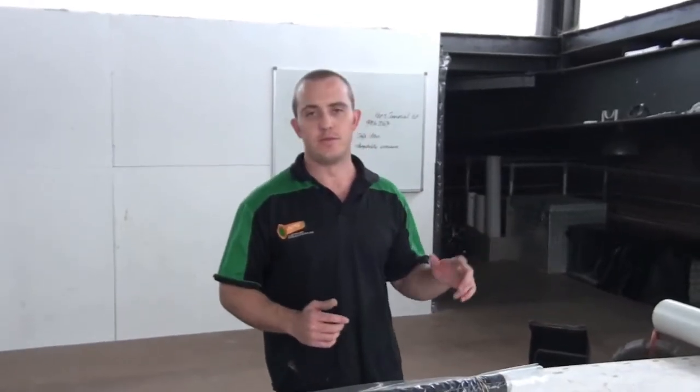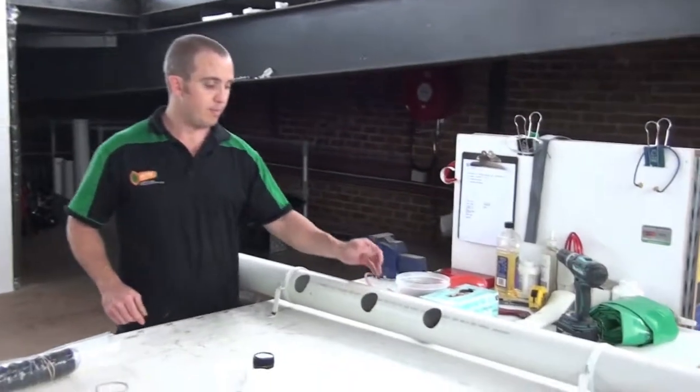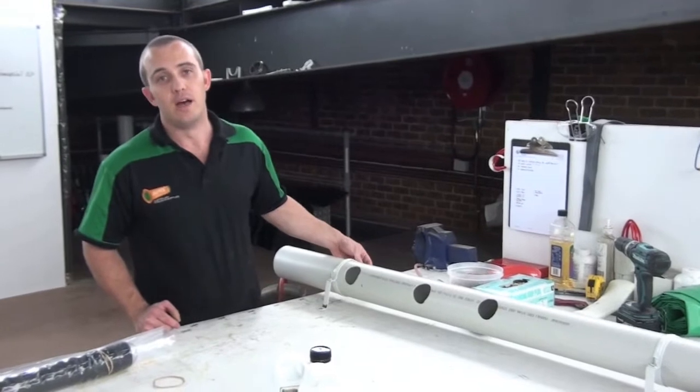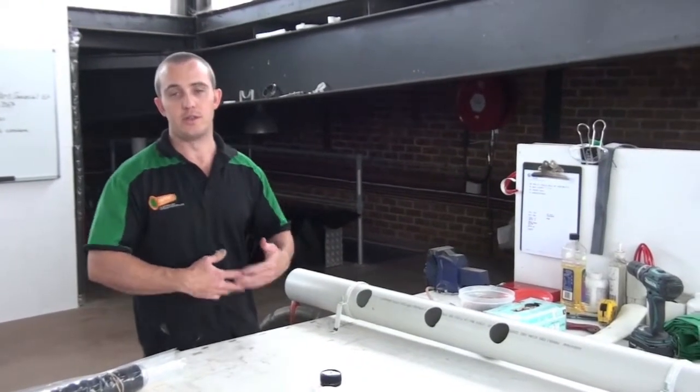We've got a bit of pipe set up to emulate a pipe in the ground. Let's be honest — a bit of pipe I'm putting a patch through here is always going to be a lot easier than anything on site. But it gives you an idea of how you can set everything up, apply it, and use your camera. You can see I've drawn a couple of holes in it. Obviously you won't have the luxury of seeing this when it's in the ground, but hopefully you get the picture through how we actually do the installation.